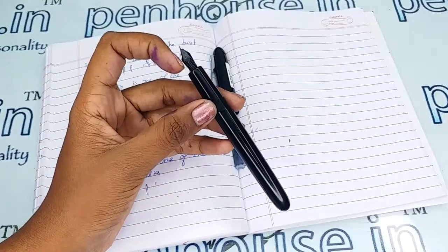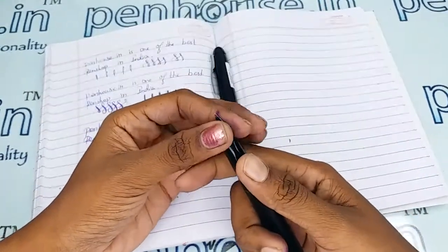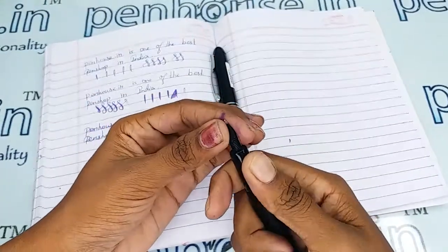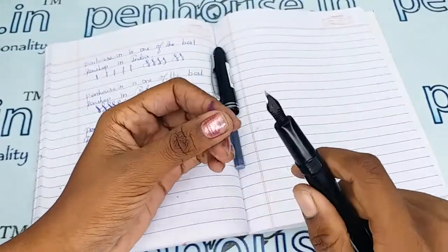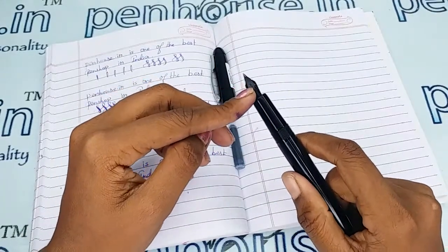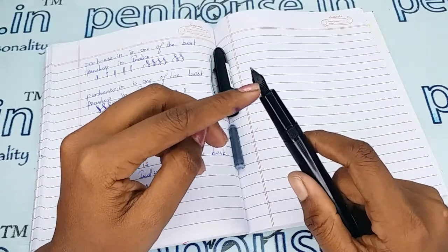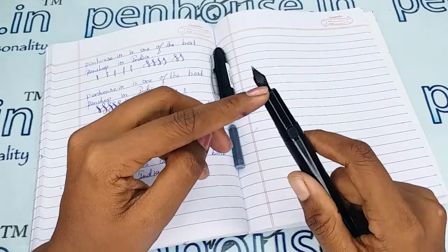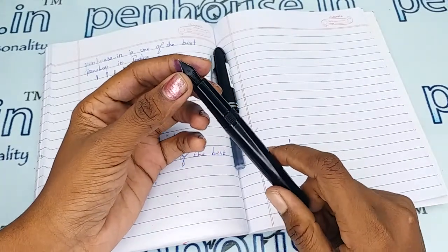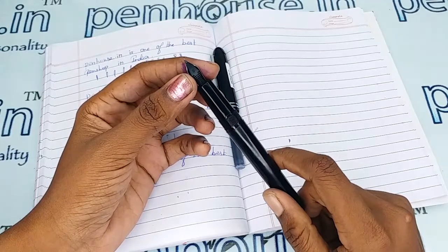To clean the deposits and dirt, remove the feeder and nib by holding them together, twisting and unscrewing. After removing, soak in soapy water for an hour, then brush and clean with a toothbrush or similar brush. As noted on some ink bottles, it is recommended to clean the pen with water on every fill — unless we maintain good cleaning, the flow will be affected.